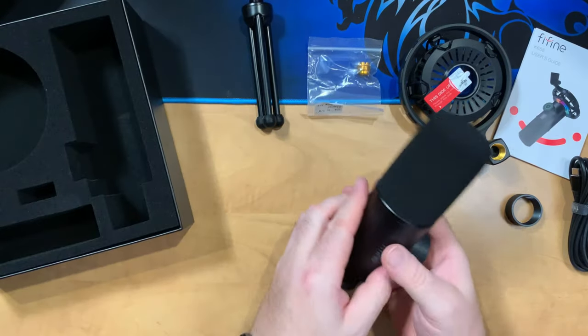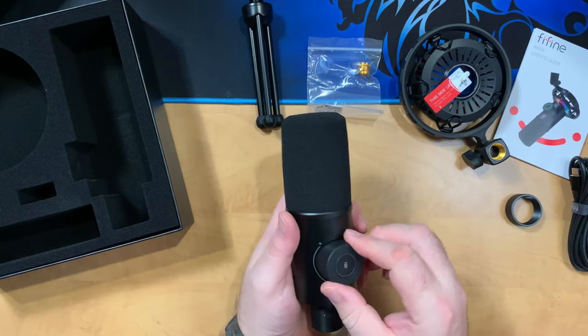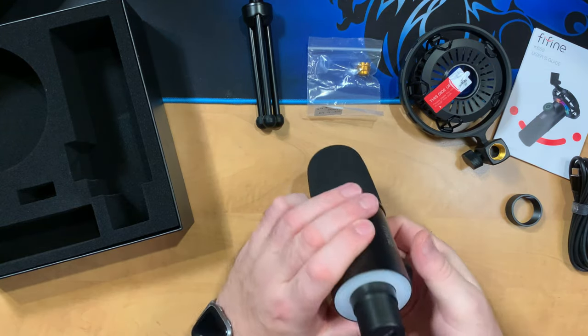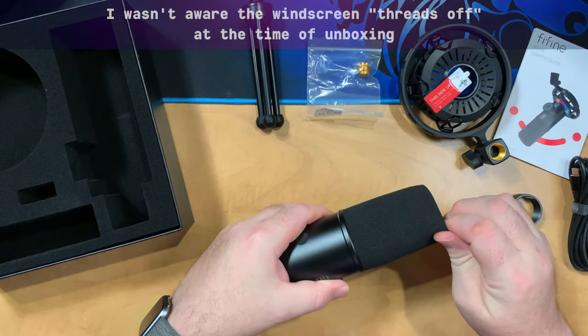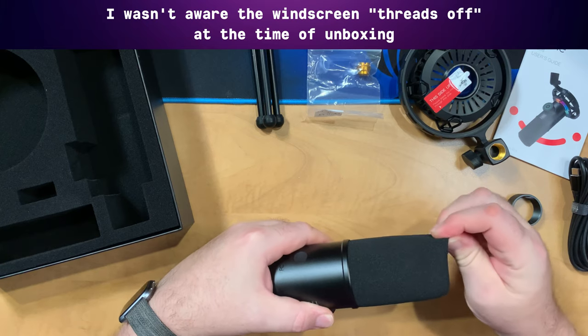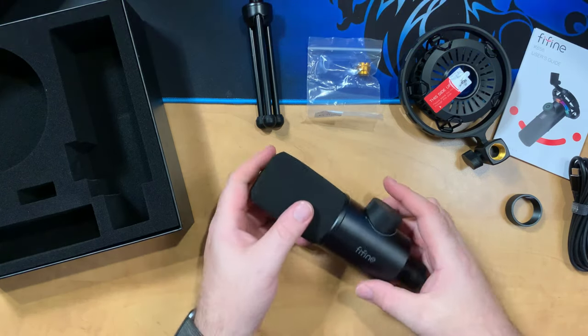Then we have the microphone itself. It's really lightweight and has that broadcast dynamic look. You get a control on one side for gain, a mute switch, as well as a switch to turn the RGB off and on. We get USB-C on the bottom and a headphone monitoring jack. The windscreen actually threads off — so just so you know it can be removed.